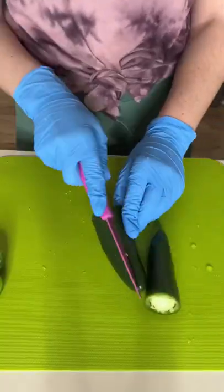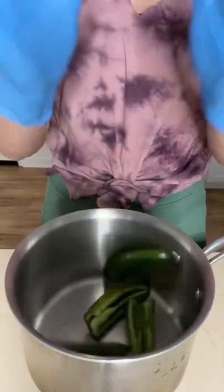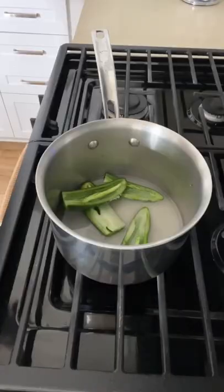Cassie, make something out of this. I started by slicing some jalapeños in half and removing the seeds — spicy! — and I added them to a pot with a cup of sugar water. I brought it to a boil and I let it sit to soak up the flavor.